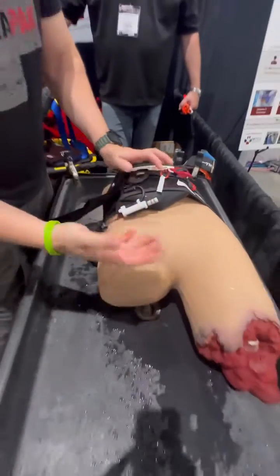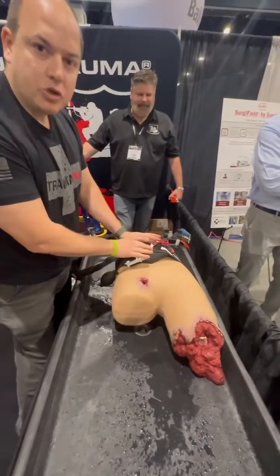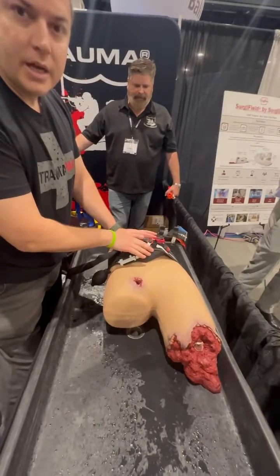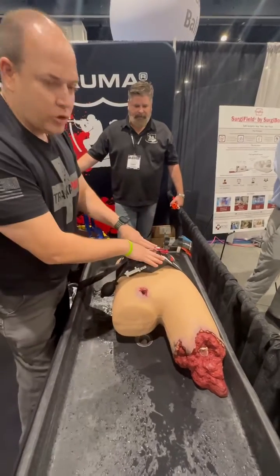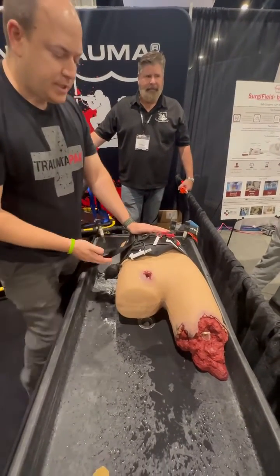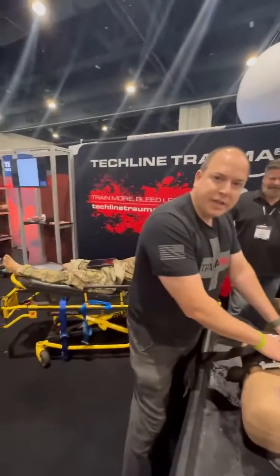We can now continue to do further patient care. This is right now the only device that will control a pelvic bleed through essentially an aortic tourniquet. This junctional tourniquet can be used in your junctional areas, aortic, and in the upper arms as well. This is the B80 task trainer from Techline, and this is the AAJTS.